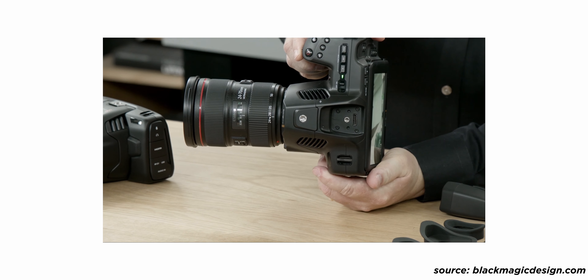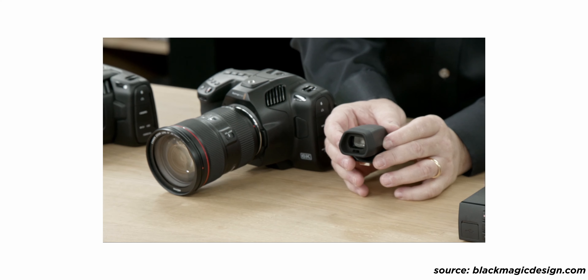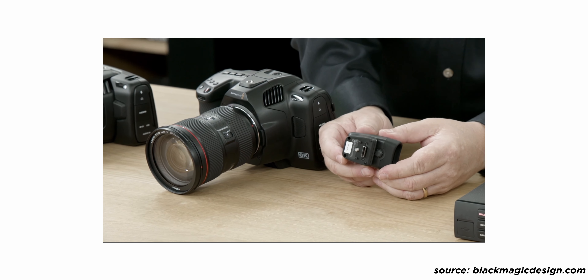The one thing I'm curious about is what the EVF's actual mounting connection is. At first glance I thought it was HDMI, but when looking at it again it didn't quite look like HDMI. I'm not sure if it's mini HDMI, micro HDMI, or proprietary. If it is proprietary, I'd be interested to know if there's an adapter to use it as a second monitor output — say, for a wireless transmission system — and what the actual output resolution would be. Based on the looks of it, it does look like a proprietary connection, so more to come on that.